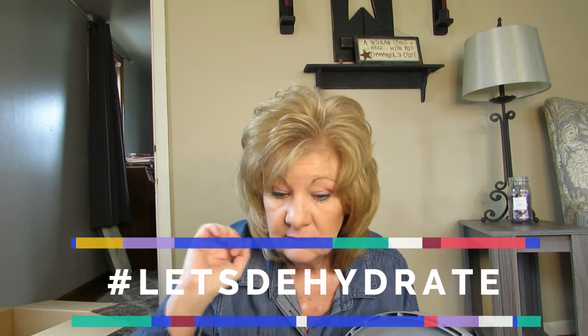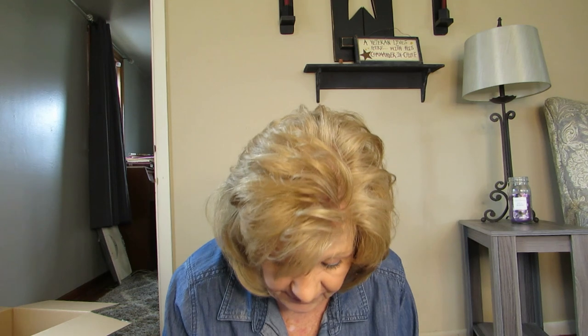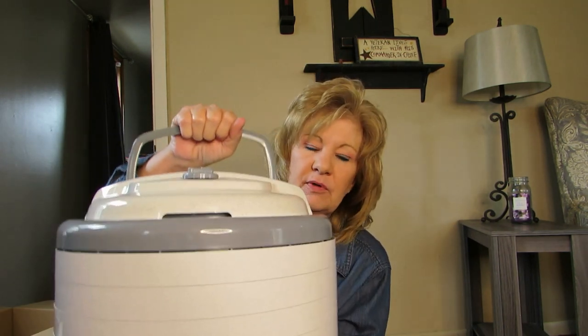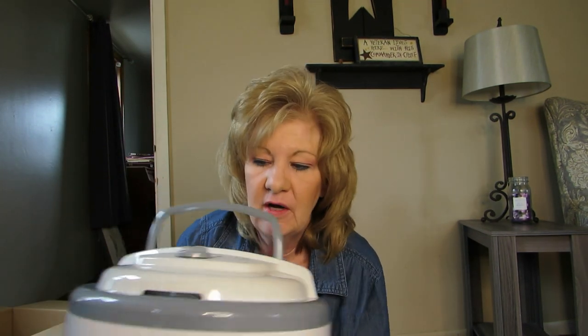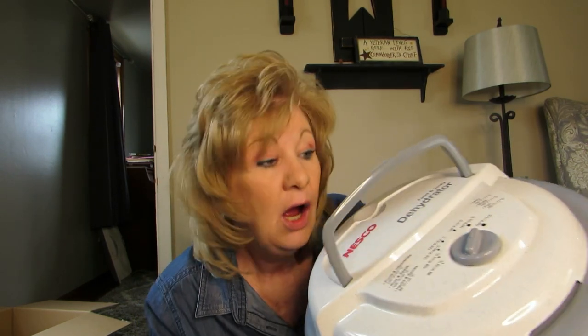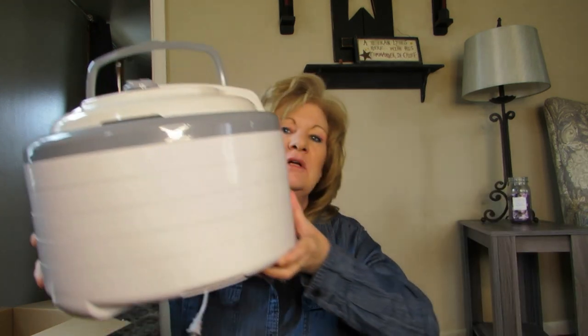Over on Peggy's channel they are doing a hashtag dehydrator challenge — I'll look up what the hashtag is and put it right here. If you let her know that you've done a dehydration video, she's making a playlist for all of them. There it is! I'm gonna be the dehydrating princess — Peggy is the dehydrating queen.